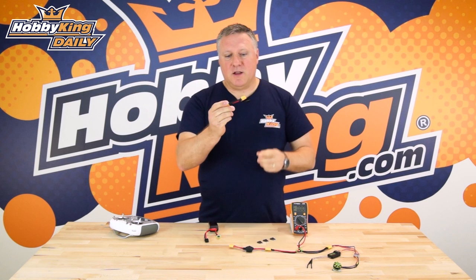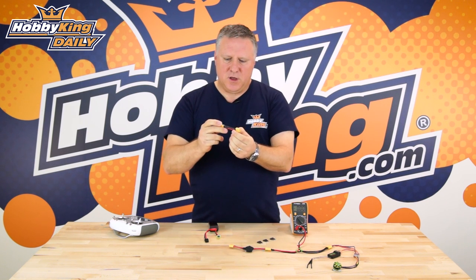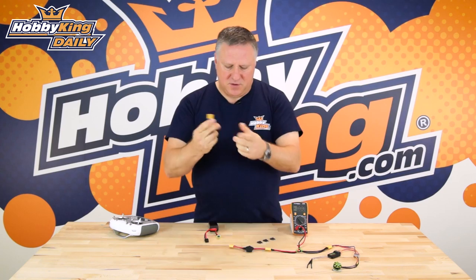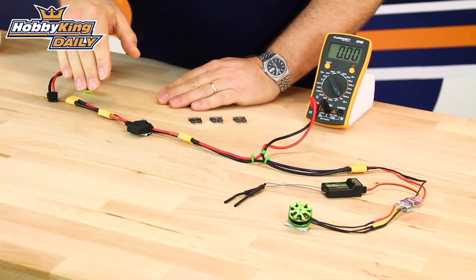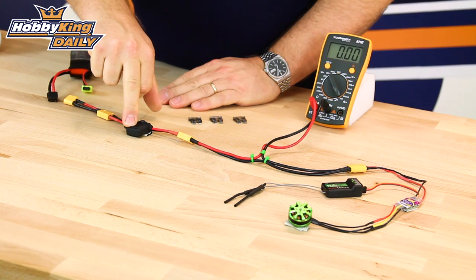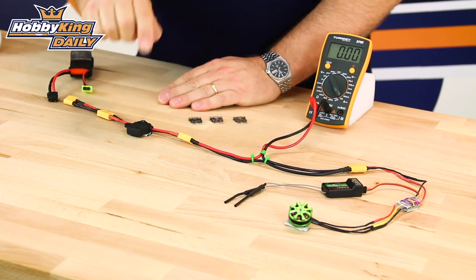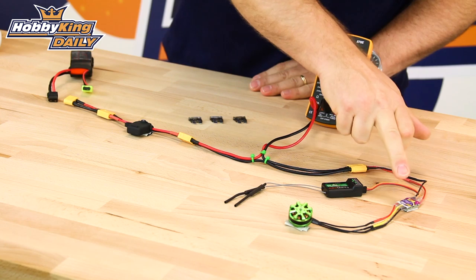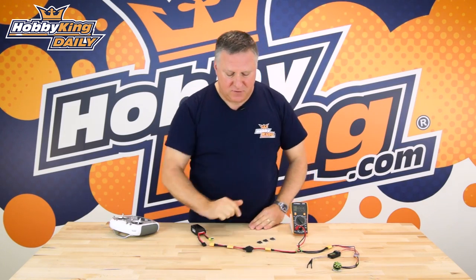So what we've done is we've made this little reversing circuit. We've put positive to negative and negative to positive. So when we plug this in, the circuit will be reversed. It'll blow the 2 amp fuse in here straight away, the red LED will light up, and only 8 milliamps will be passed through the ESC,